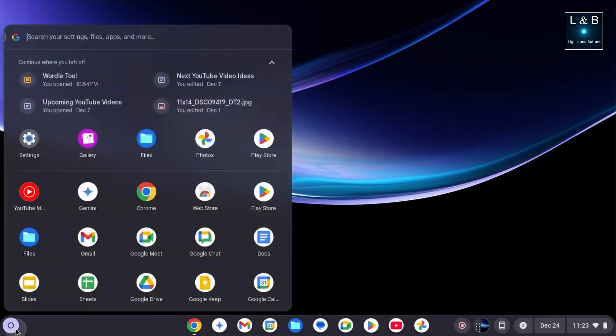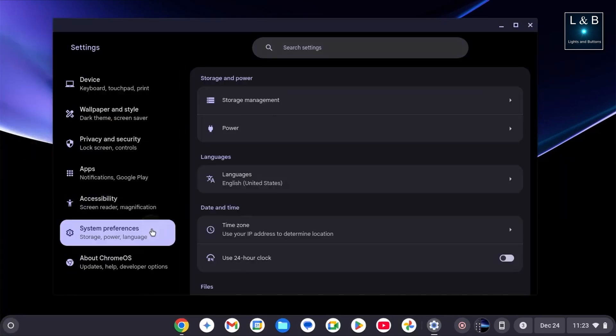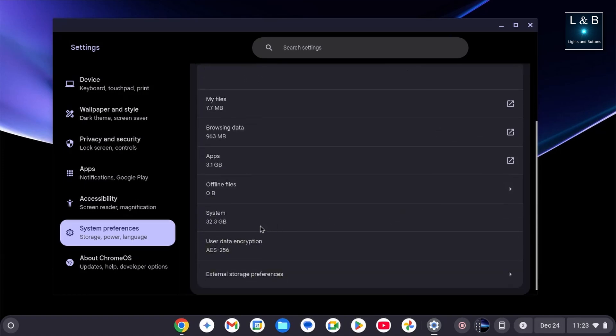Now on to the tests — I'll go through this relatively quickly, so feel free to pause at any point. Starting with storage, you get 128 gigabytes of UFS storage, which is better than the typical 64 gigabyte eMMC storage I see with other Chromebooks in this price range. You also have a little over 90 gigabytes of free space to work with, since the operating system does take up some space.